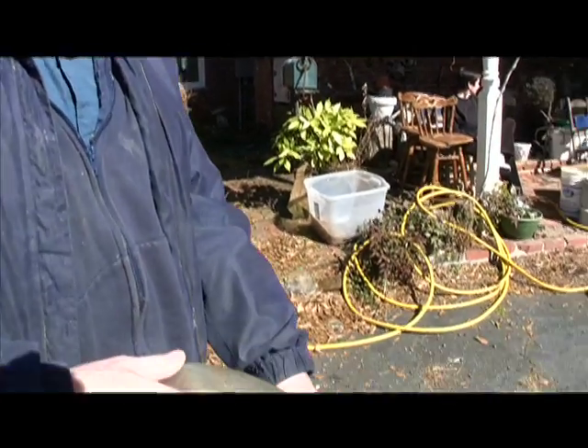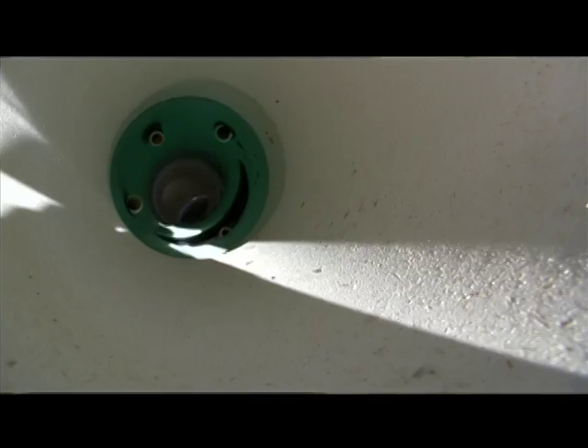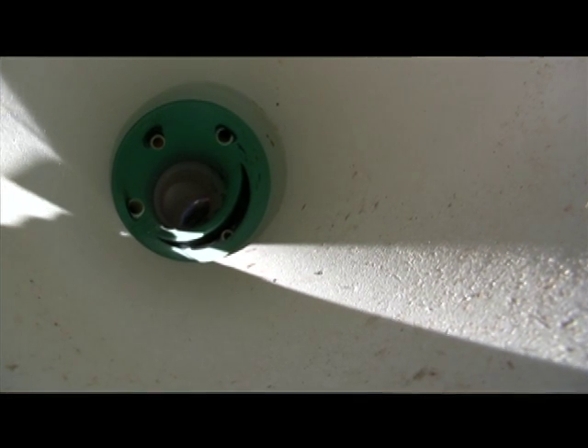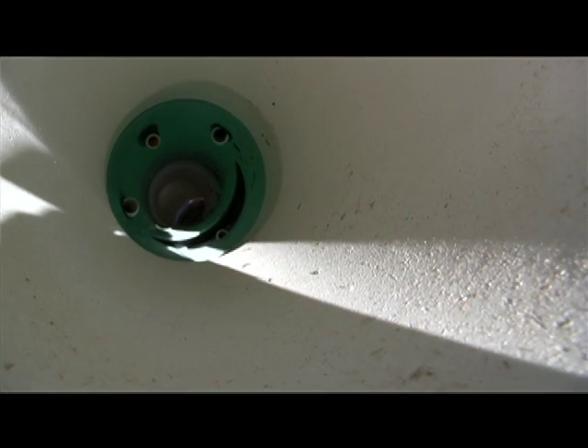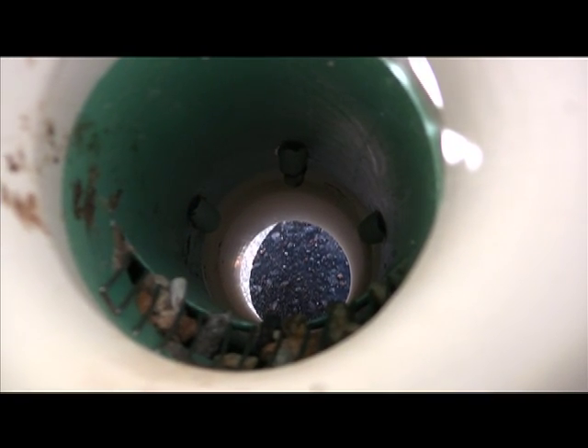This is just an inside shot of what the gold trap dredge looks like from the back end. And this is a shot from the front of the tube looking toward the back.